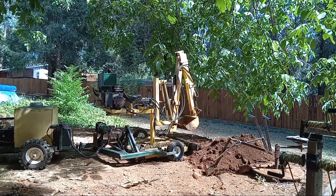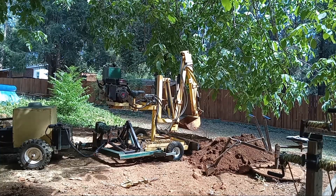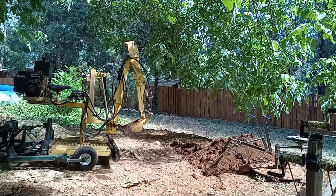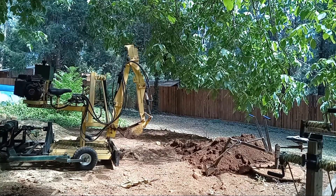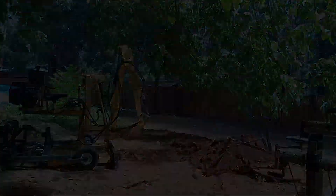I build machines that can do a lot of work while using just a little bit of energy. My goal is to use all electric machines that can be charged from my solar panels — I'm almost there. This backhoe that I am using has a gas engine, but it can just as easily run on an electric motor.